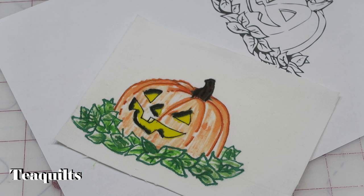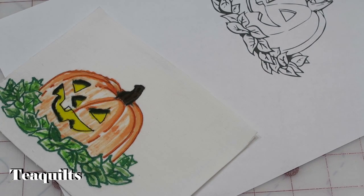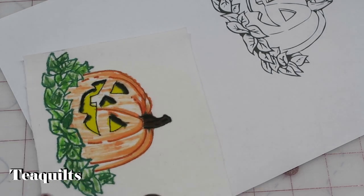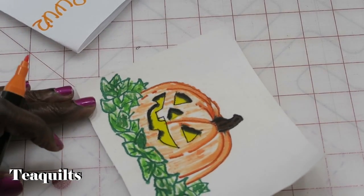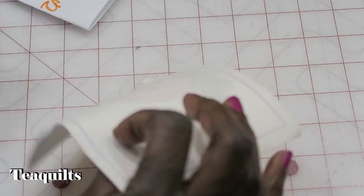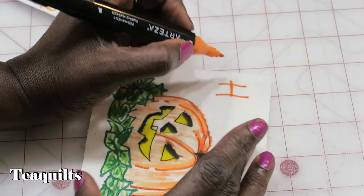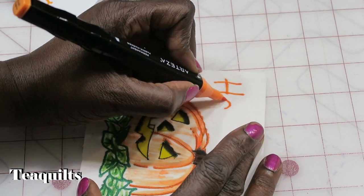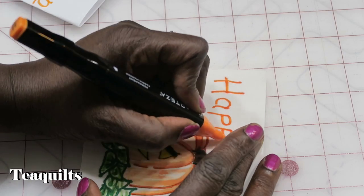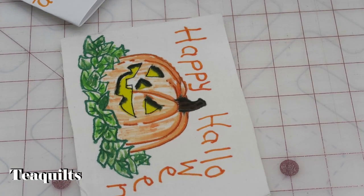That is my card. All I want to do now is write 'Happy Halloween.' I'm going to do that with the big markers and use the tangerine orange, since it's going to a kid and he'll love having more color on the card. I'm starting up in the left corner, making sure I leave room to trim, because I'm going to have to trim this piece down to a 4x6 so that it can go into the mail system as a postcard.